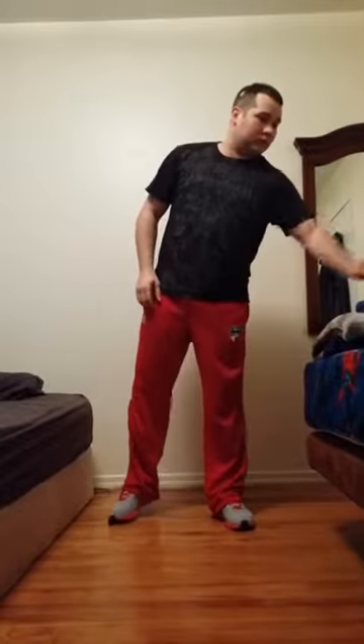Focus. This is T25, Alpha Lower Focus. Alright guys, I need you to focus on your lower half for 25 minutes. Your focus begins now.